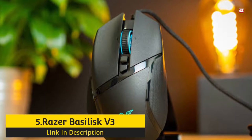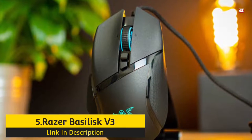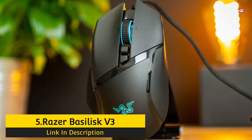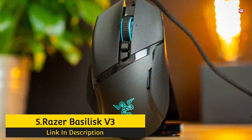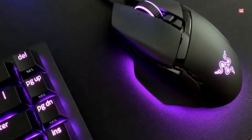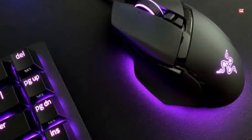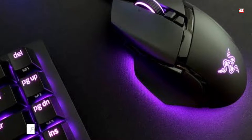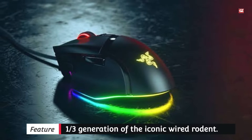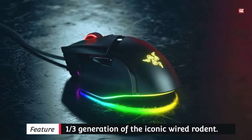Number 5: Razer Basilisk V3. The new Razer Basilisk V3 is, as the name suggests, the third generation of the iconic wired mouse. It looks and feels practically the same as the V2, which admittedly isn't always a bad thing. Designed for right-handers, the Basilisk V3 retains the identical flared and textured thumb rest, iconic thumb paddle, and split mouse button layout of the V2.